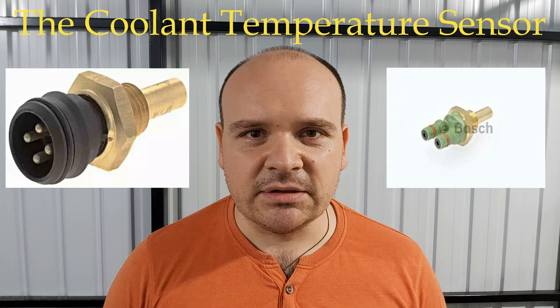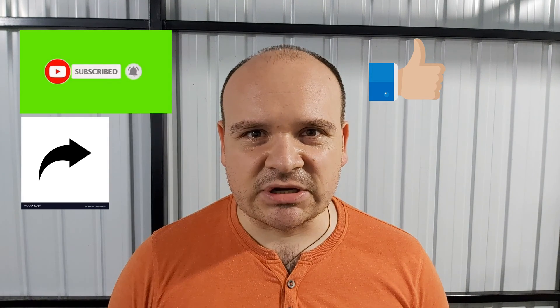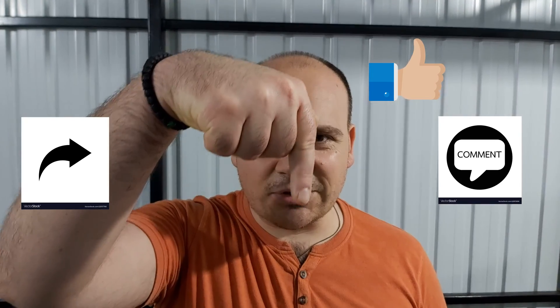If you liked this video, share it, like it, and subscribe to the channel. If you have any additional questions, please let me know in the comments section down below, and till the next video — happy Mercedes-ing!